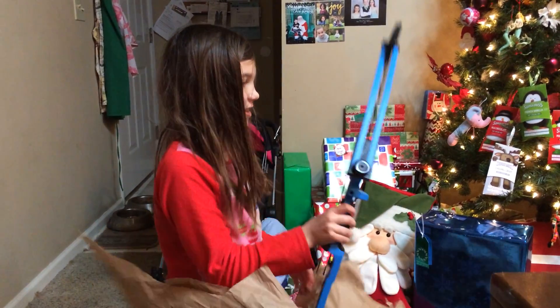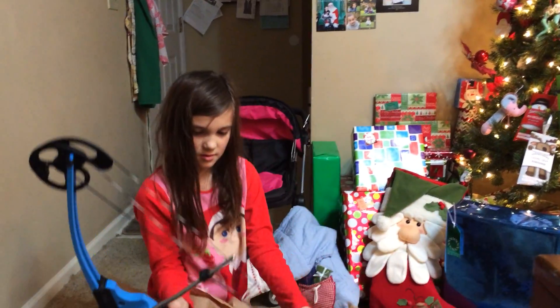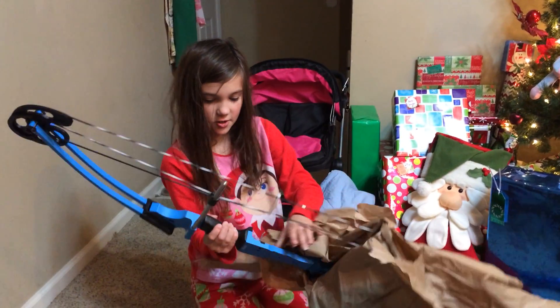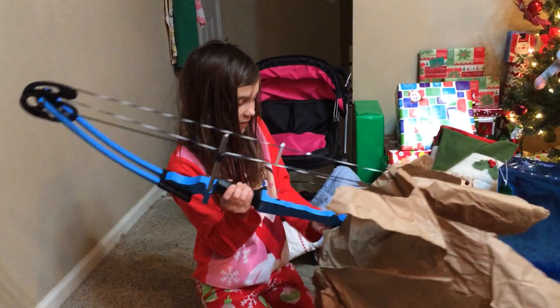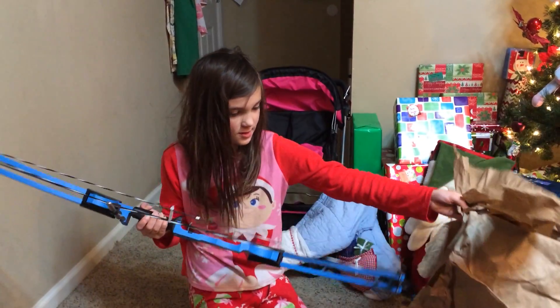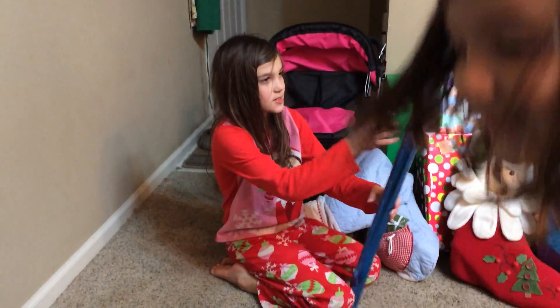The one that I started using in archery class. It's the same one? I started using this blue one because I felt like I was ready for it. I think it's supposed to go with this — arrows.